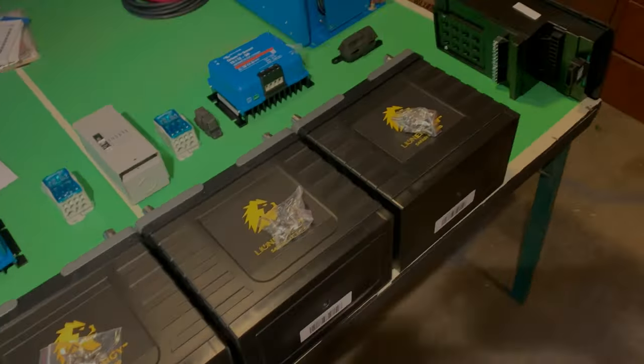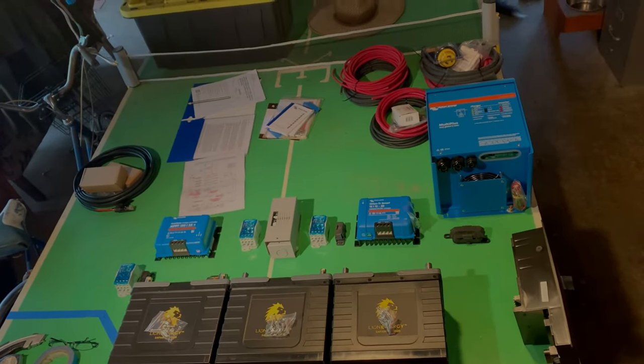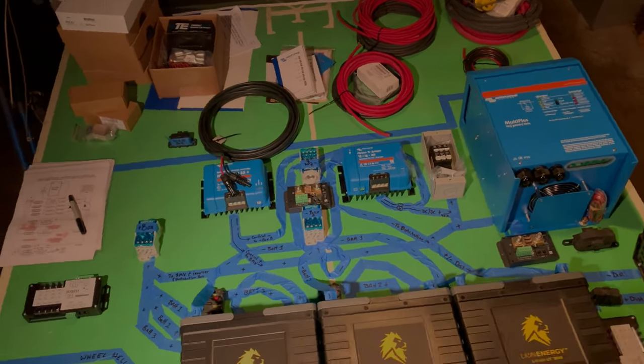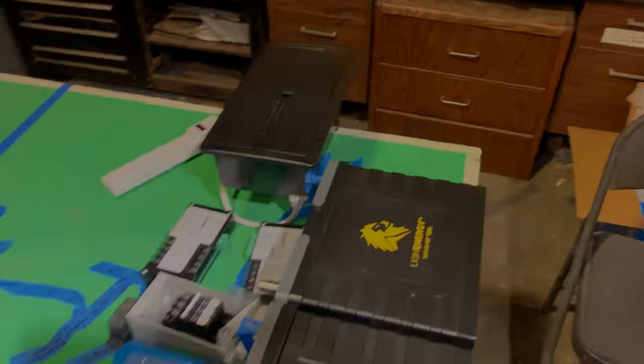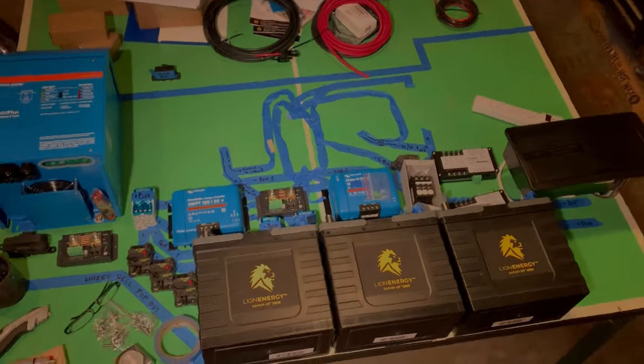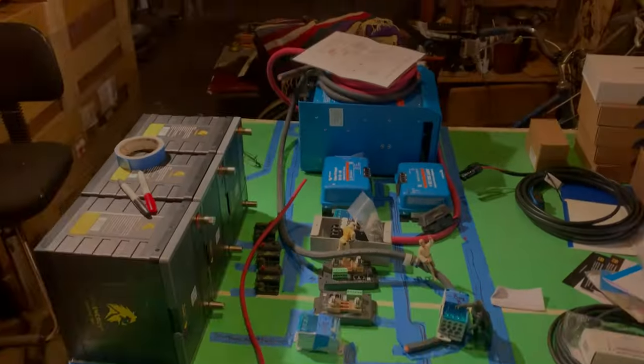Knowing these basic ideas allows you to create a layout for your solar system. I've gotten all the components out of the box and started deciding how they're going to be laid out in my van. We know from our schematic what needs to connect to what, so we can lay them out and rearrange them as much as needed. I'm using painter's tape to mark out where my wire runs are going to go, because once you start cutting wire you start limiting your options on that layout.